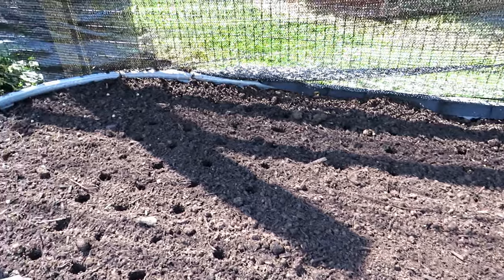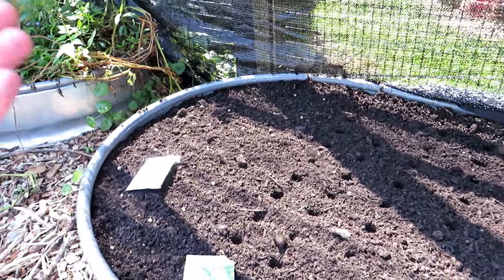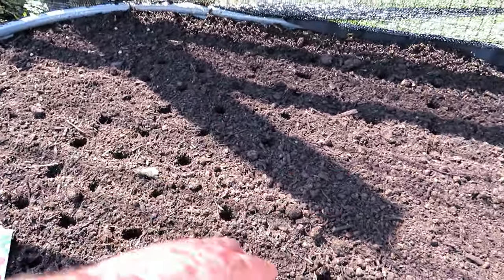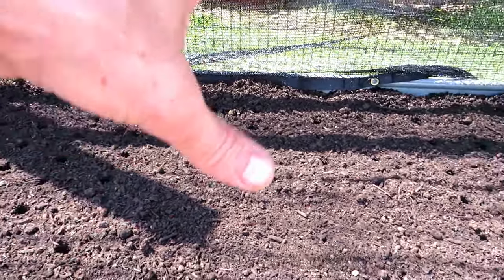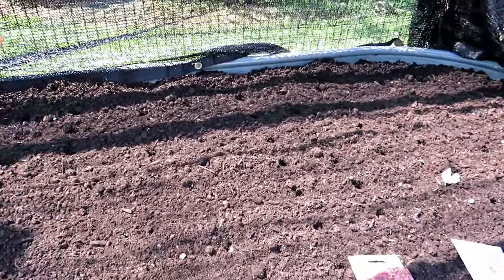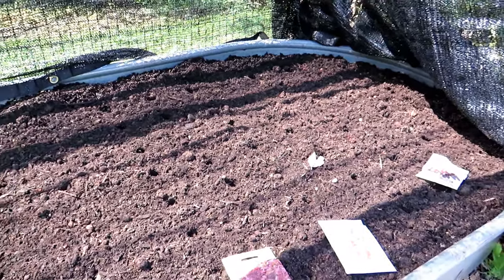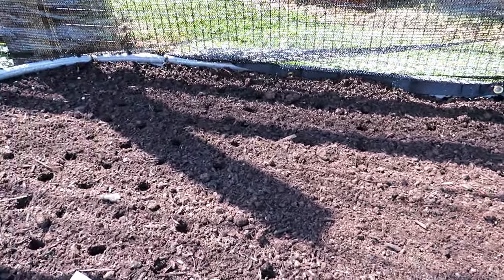Growing under shade cloth isn't about growing in shade — it's about growing in reduced sun. There's plenty of sunlight coming in here. It's just going to keep the soil cooler and the temperature cooler, so these cool-weather crops can think they're closer to fall, and they can grow and do fine without rushing to become flowers and seed pods, so we can eat and enjoy them.